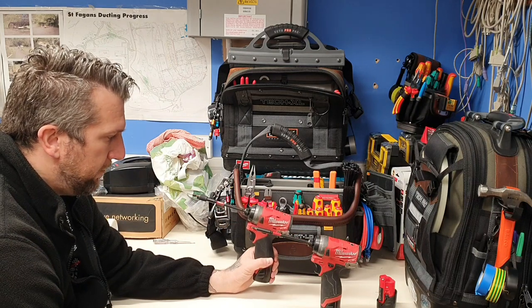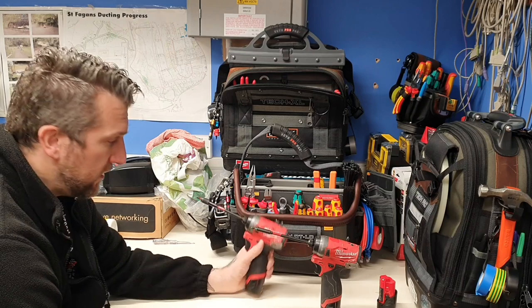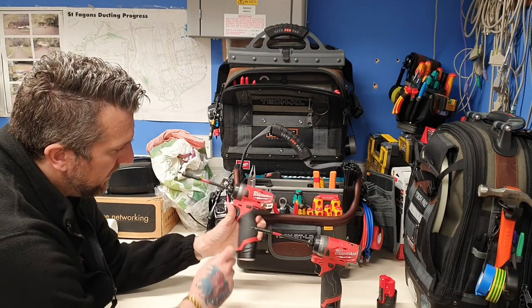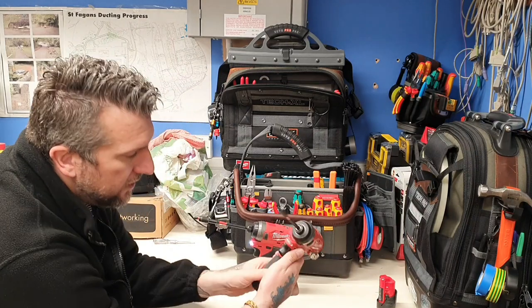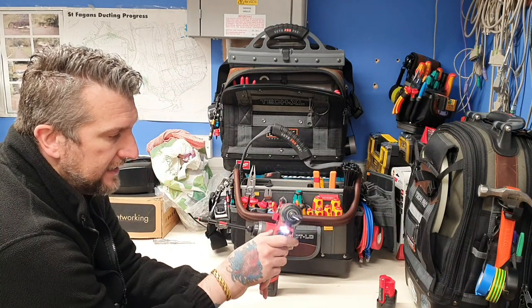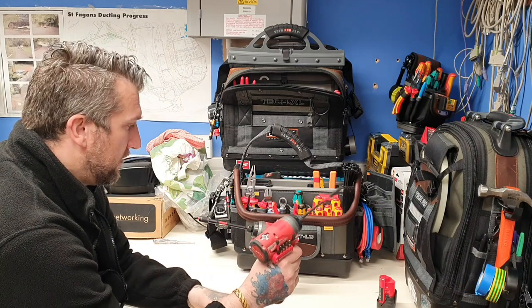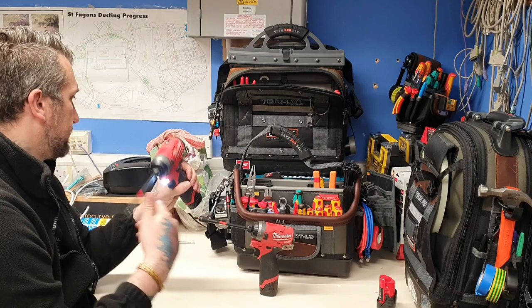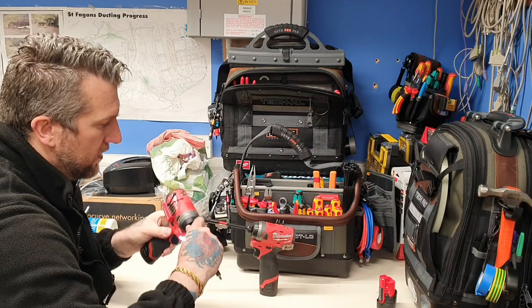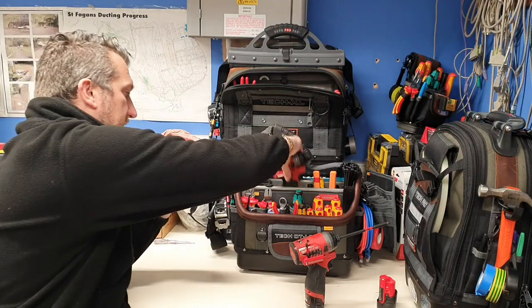I picked these up second hand — not a problem whatsoever. You've got a little LED indicator to tell you how much charge you've got left on the batteries, an LED light on the front, forward and reverse switch, and a little belt clip so you can clip it along the side of your bags. Just pop it in there — fits in there perfectly.